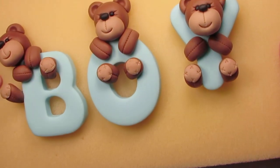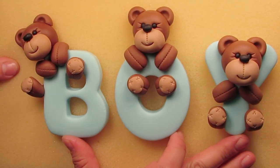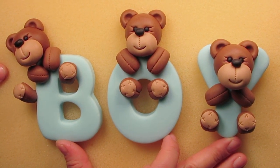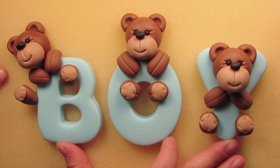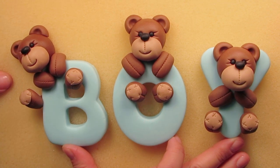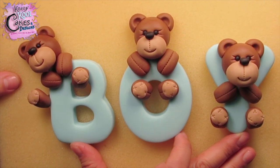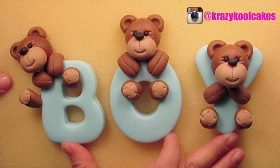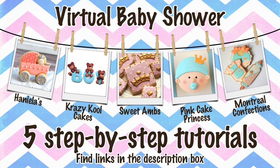Here is the finished baby shower teddy bear themed boy cake topper — really, really adorable. There are still cute little things you could add: pearl shimmer the letters, or add little white dots in the eyes with white gel food coloring. This will look beautiful on any little boy's baby shower cake, and of course you can do the same for a girl's cake — just add more letters and some cute little bows on the teddy's heads. I hope you enjoyed this tutorial. Thank you so much for being a subscriber — join us on Facebook and follow us on Instagram. God bless you all, take care! Don't forget to check out all of these awesome tutorials for great baby shower ideas — all the links are underneath the video.